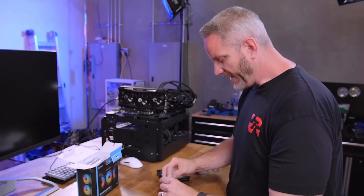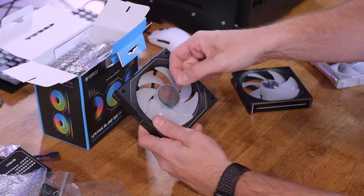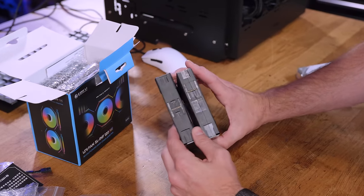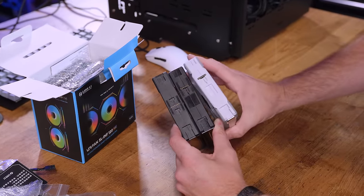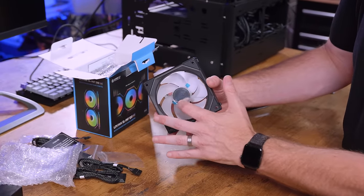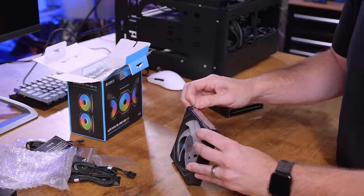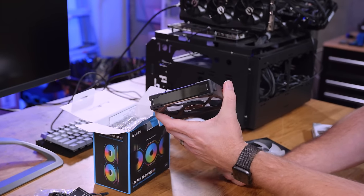If we take it out and take a look, we have side lighting and hub lighting with infinity rings. We have an infinity ring built into the hub, plus infinity mirrors on the sides of the fans. There are a lot of LEDs in this. If you take off the protective plastic, it's very reflective and very shiny — basically a mirror.